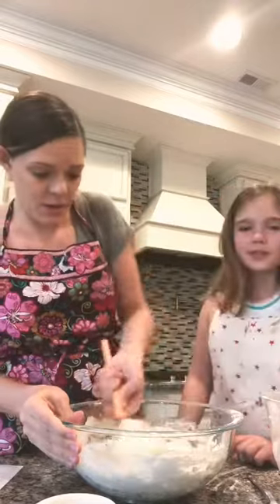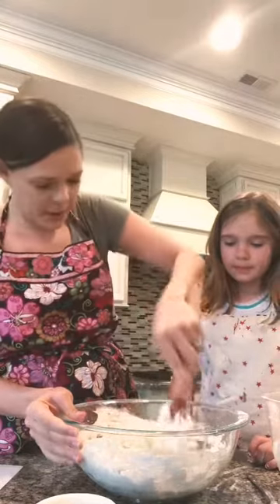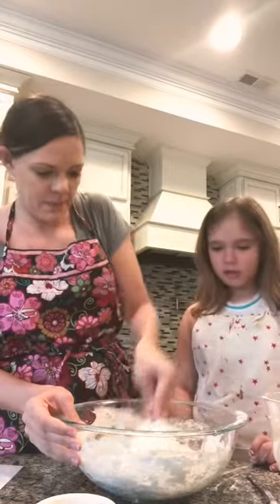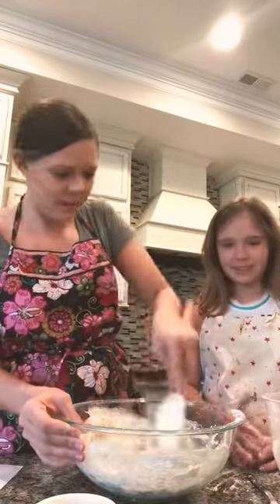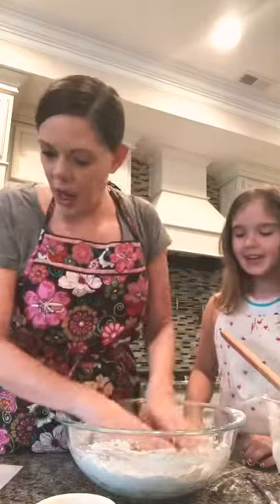I poured myself some oil — I forgot the oil! So while I stir, Bea, why don't you tell everybody at home what you've been doing the past couple days to keep busy? She said she's been doing a lot of Legos and her amazing mother made them a schedule to keep busy all day. I'm going to take my ring off because it's going to get all floury.